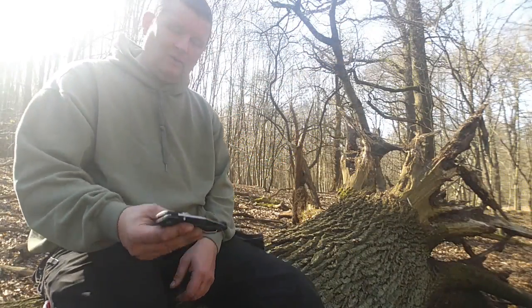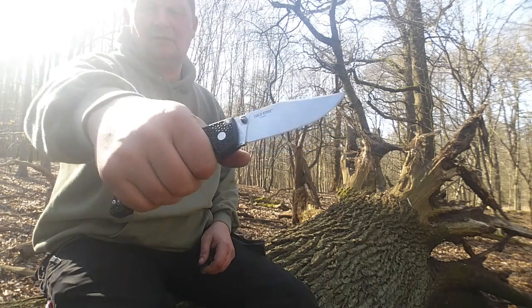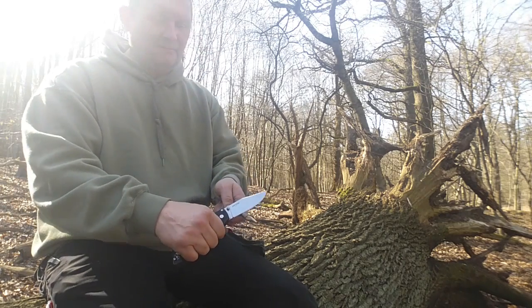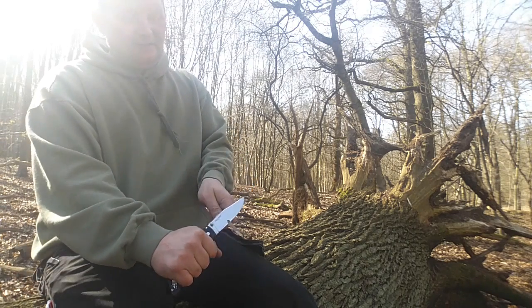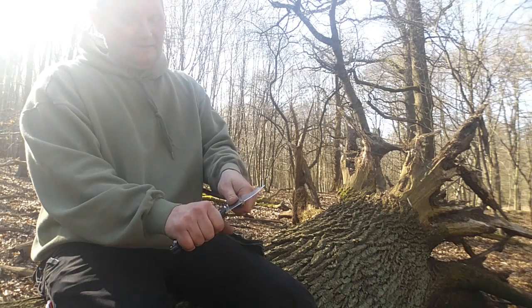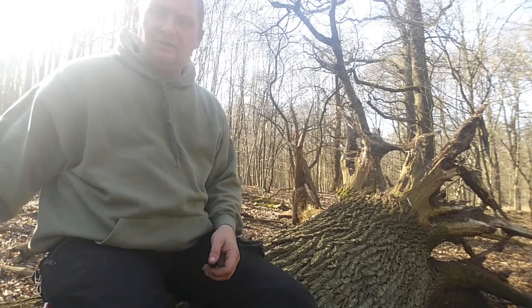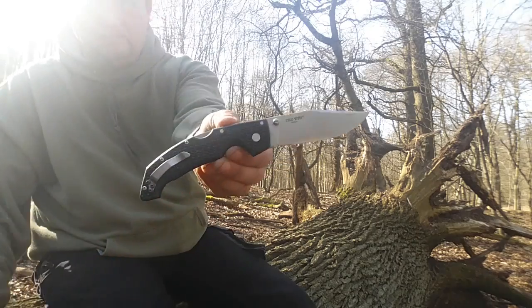Hallo und herzlich willkommen zum neuen Video. Heute das Cold Steel Voyager Large. Was für ein Messer. Habe ich in einem ziemlich coolen Deal mit Vincent Vega von den Messerjunkies gekauft. Und Nackenfancy hat das mal als Prepper Blade bezeichnet - Prepper Messer.